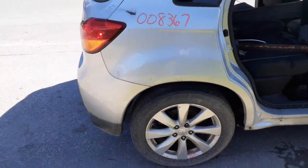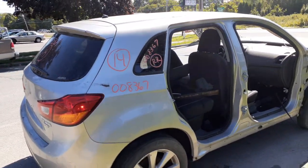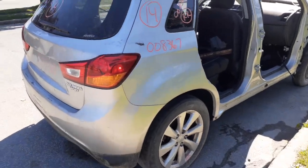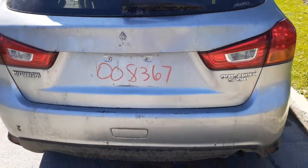Right rear quarter is good. The left rear is no good. There's your right rear taillight, which is good. Rear hatch is no good. You got the two taillights on the lid.